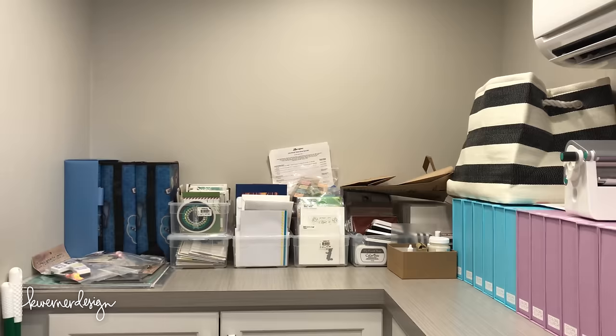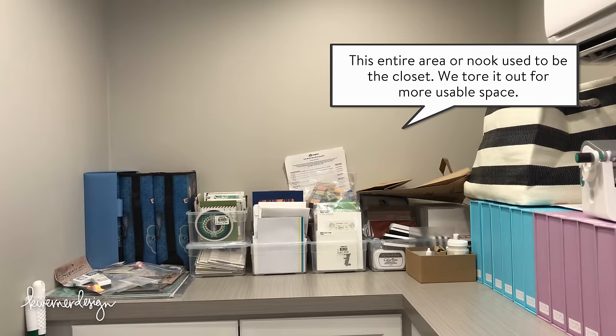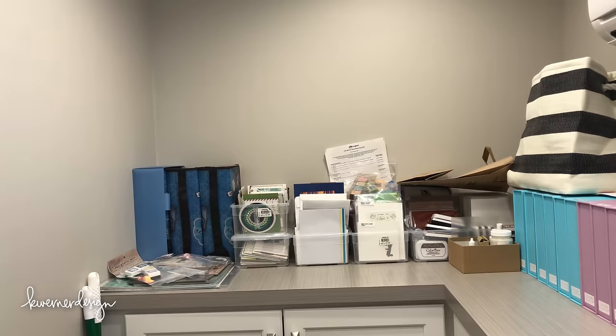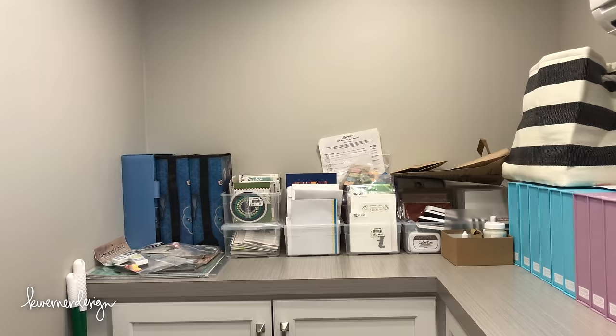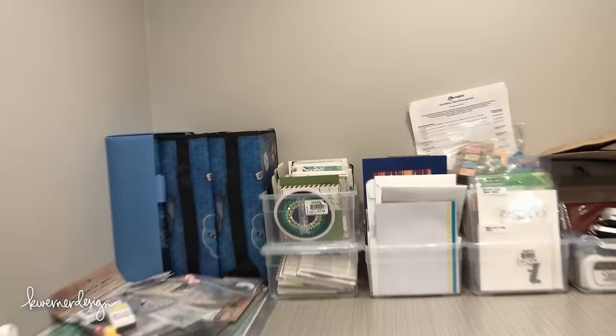I've got some random things stored here at the end of these cabinets, including gorgeous stamp storage cases. I mentioned on a Crafty Chat video that I was looking for the Ruby Mini Stamp — two of you viewers sent me a case and I bought one myself. I'll be giving the two extras away in a future giveaway. A reader named Karina and her husband Roger also sent me all of the mini stamps as an advent for Christmas, so I've been opening them each day. I've got some finished cards and mail call cards I need to send off, plus giveaway products in the back corner.